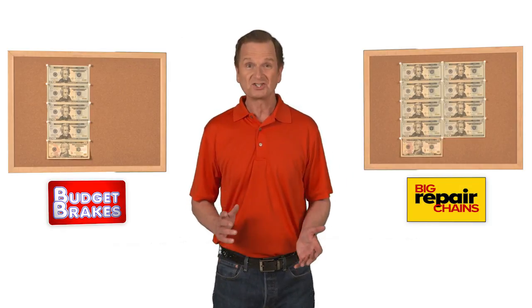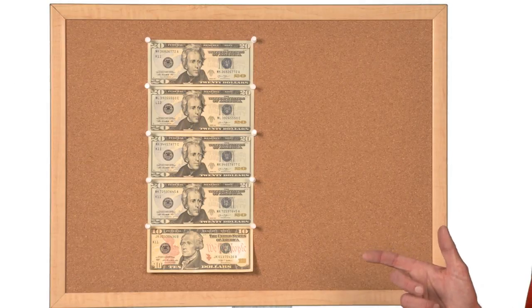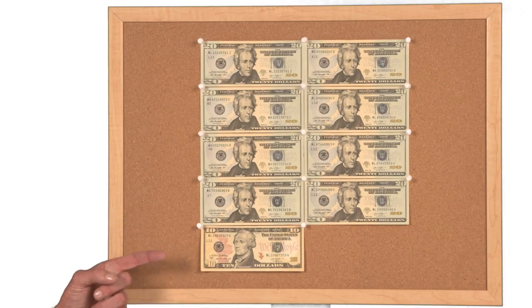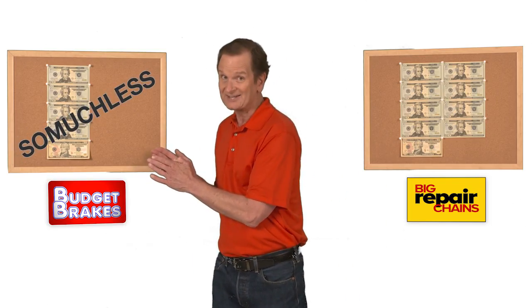What does so much more for so much less at Budget Brakes look like? This board shows how much replacing a set of brake pads will cost at Budget Brakes. Here's how much the same brake pads will cost at the dealers or big repair chains. This is So Much Less.